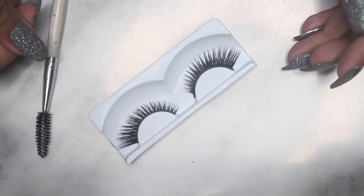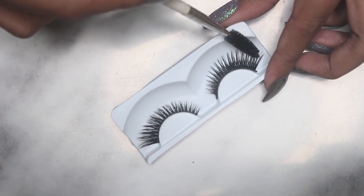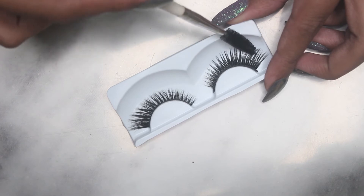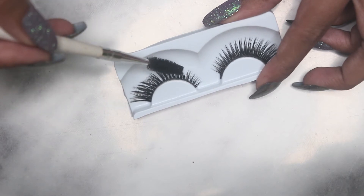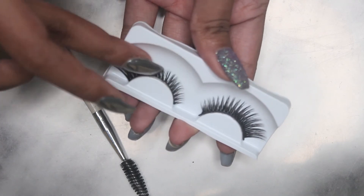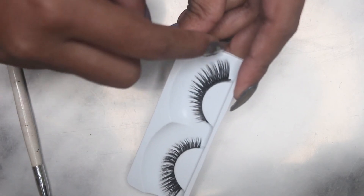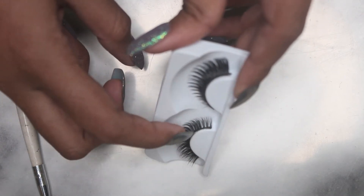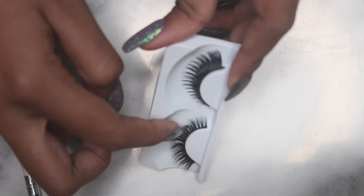I am beyond amazed with the result. I don't know if the camera is capturing it, but look — this one is so stiff and hard, look at the bristles, the hair — and look at this one. They are so soft looking, and even if you touch them, this is so soft versus this one which is so hard. Also, this flat eyelash is literally touching the case, while this one looks so curvy and soft!